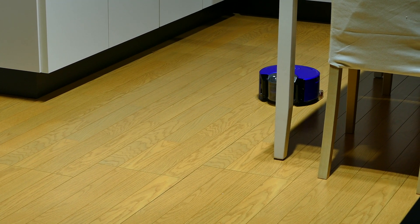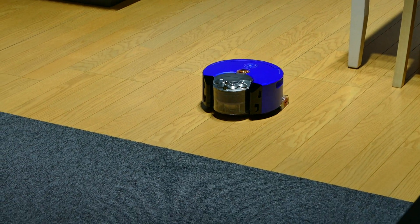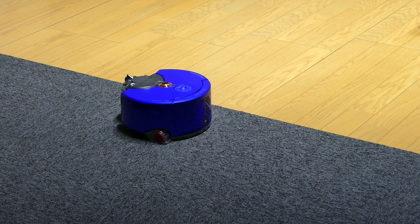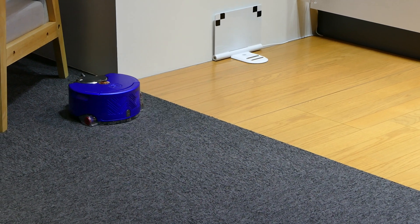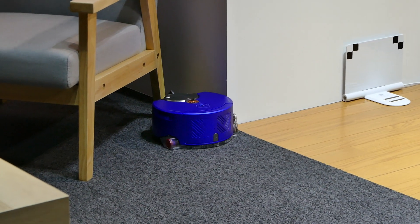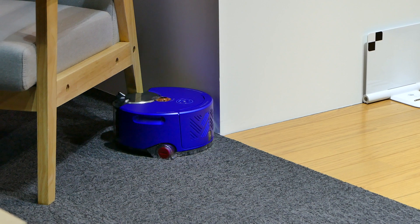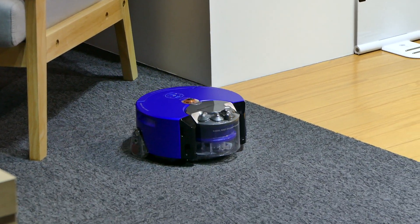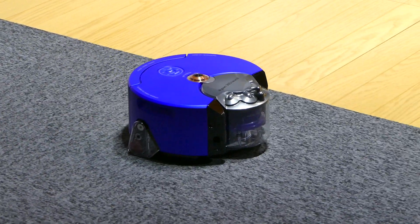It's now heading back towards that threshold. One of the things that's really important to note here is that the product doesn't know anything about the carpet — that's not what it's using. The carpet and the hardware don't change its power; it's based on how accurately James placed the line on the map. And there you go — that's now in low power mode. It's switched down based on what James requested it to do.